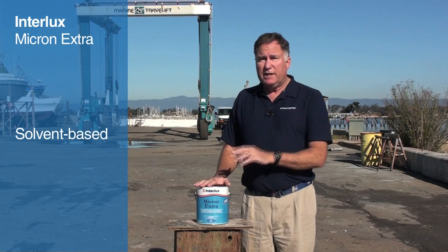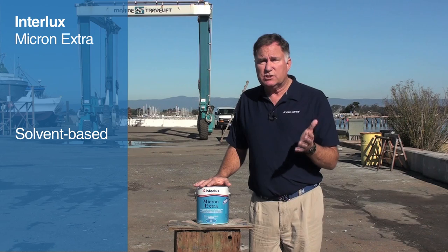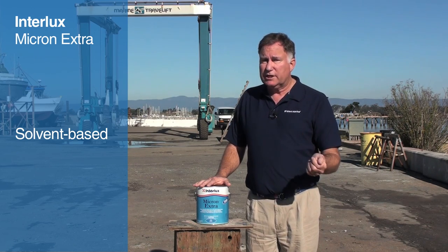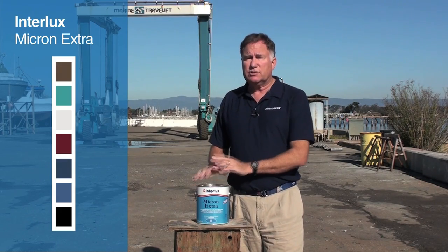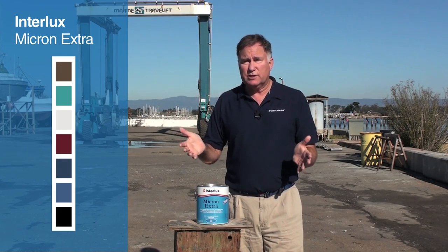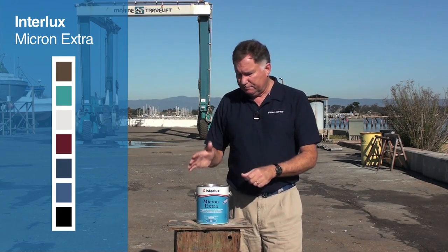This is a solvent-based paint. There are a couple of different International Paint solvents that are recommended for it, depending on whether you're brushing it or spraying the paint. It's available in seven different colors, so you have a wider variety of color choice than you do with other bottom paints. This is available at most West Marine stores across the nation and online at westmarine.com.